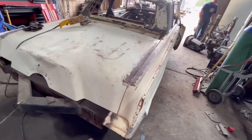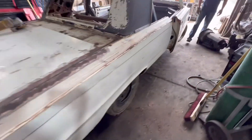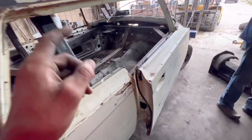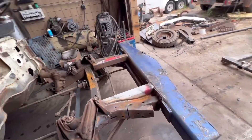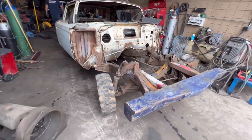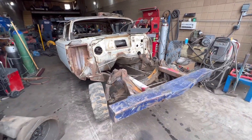Hi guys, so today on the imp we're gonna canoe the trunk, put down bars in, and put the motor in, and maybe set the front clip on it if we've got time. So follow along, I'm gonna put you guys on time lapse.